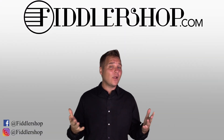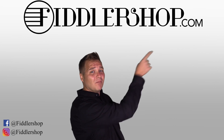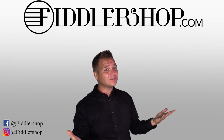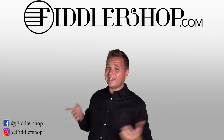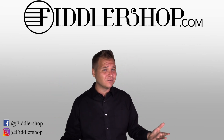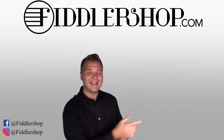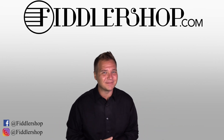Thanks so much for watching. I hope that was helpful. If you want to learn more and purchase this product, you can do so by clicking right up here. We would also love it if you subscribed to our channel so we can keep in touch — you can do that by clicking right over here. And if you want to learn more about FiddlerShop in general and everything we do, just click right over here. Thanks so much and we'll see you at FiddlerShop.com.